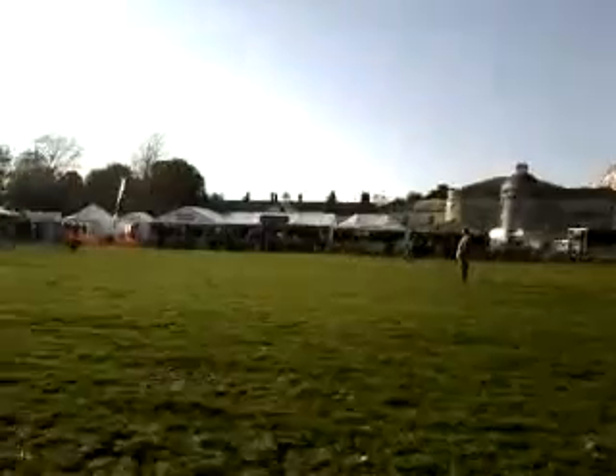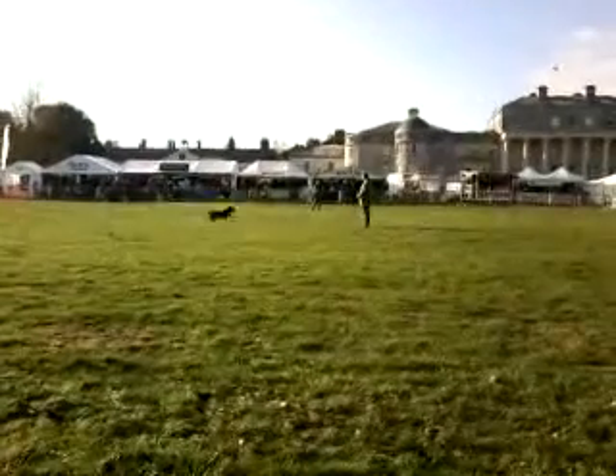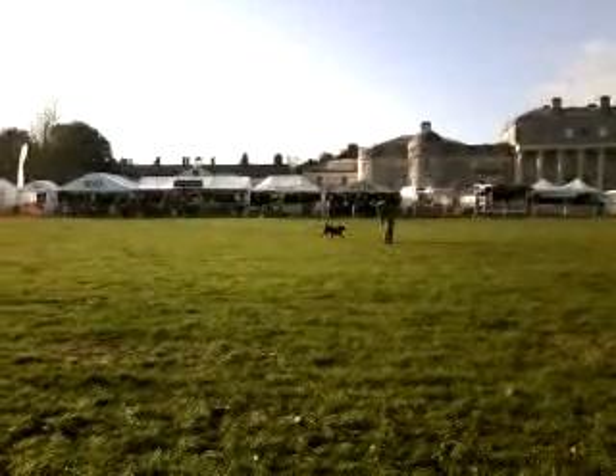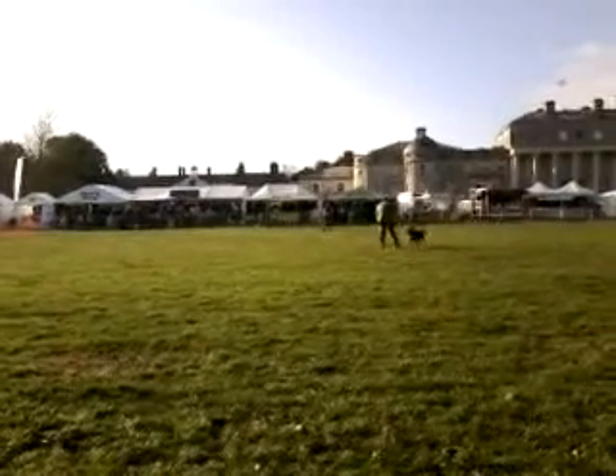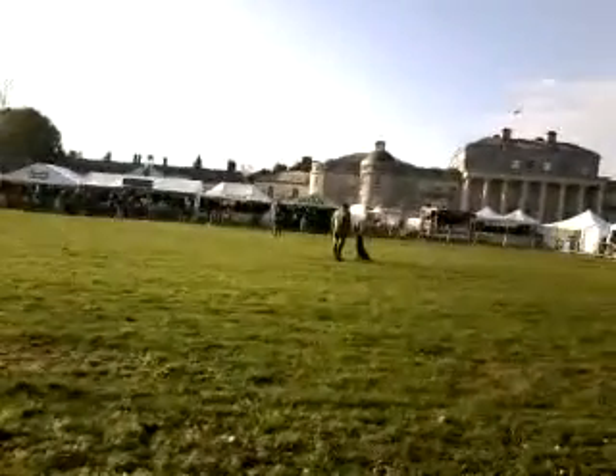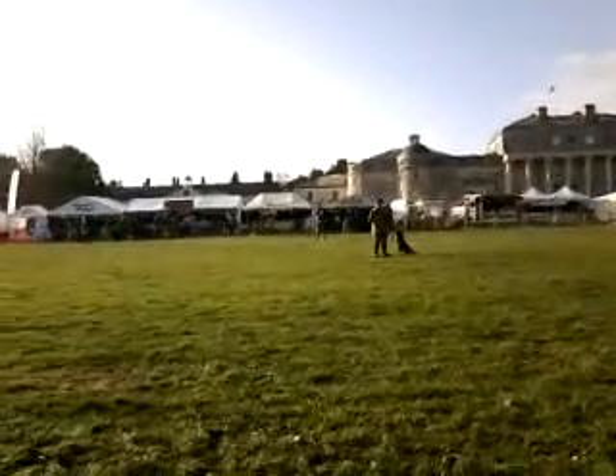And then, while he's fetching this runner, there might be another bird go through the air. Here now. He's marked it, he ain't going to get it. Good lad. Sit. I'm not letting him have that one because he's too excited.